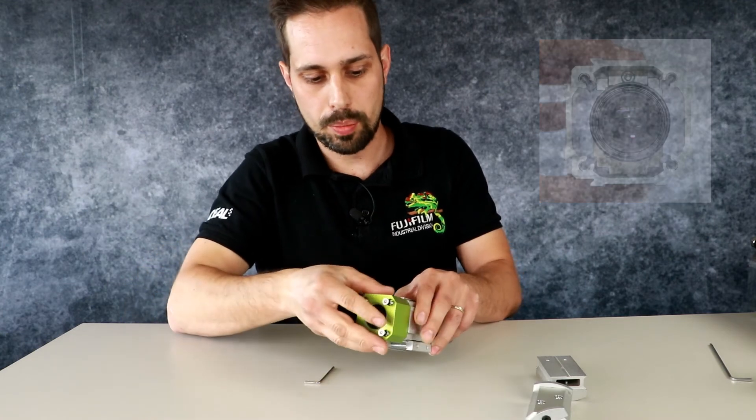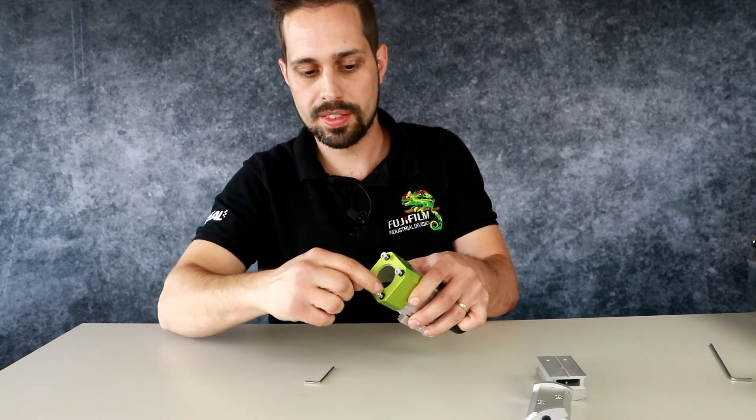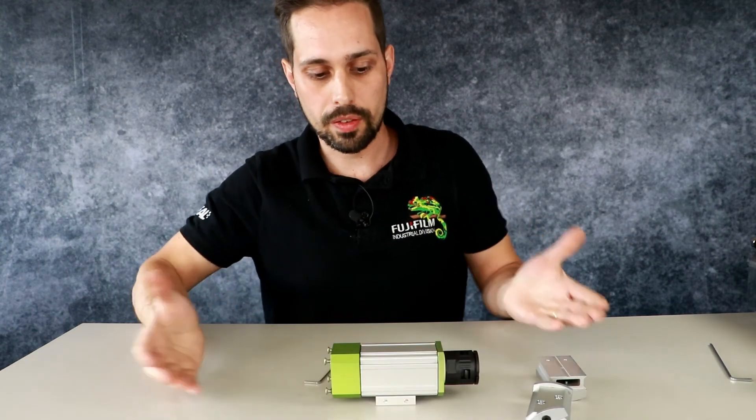And now you can put again the top cover. Screw it until done. You see there are seals to seal the screw to be totally closed. And there, that's it.